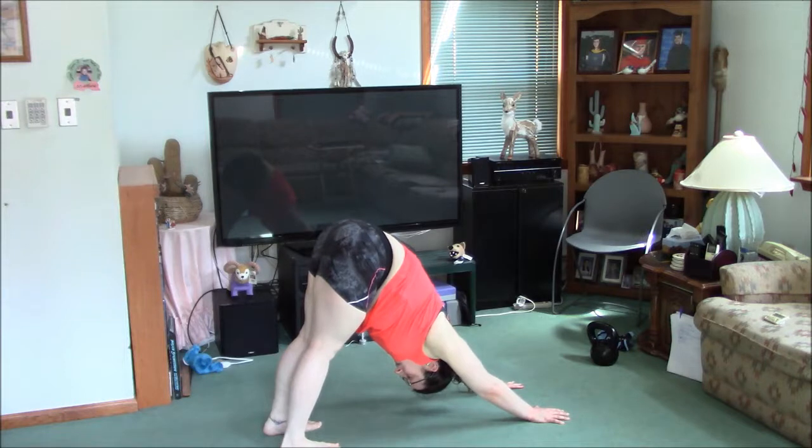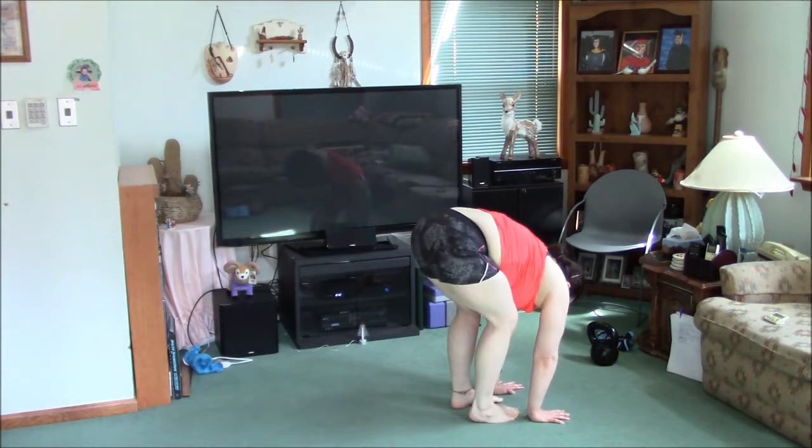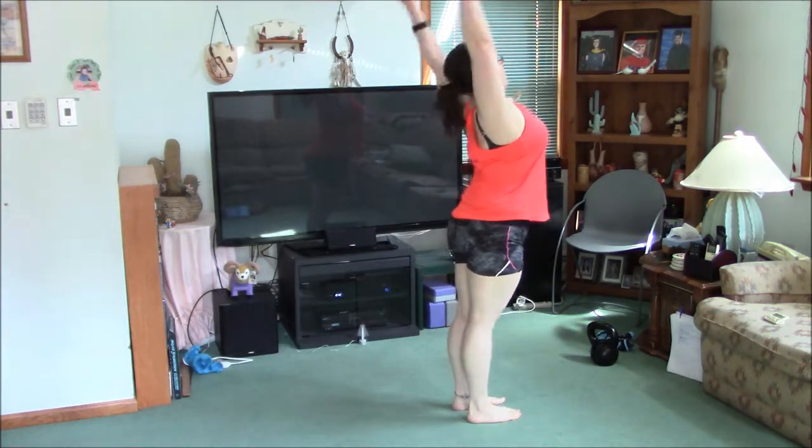And we're going to just do one more. We're just doing this to warm up a little bit. Hands to your feet, straighten legs, look at your knees and reverse the movement.